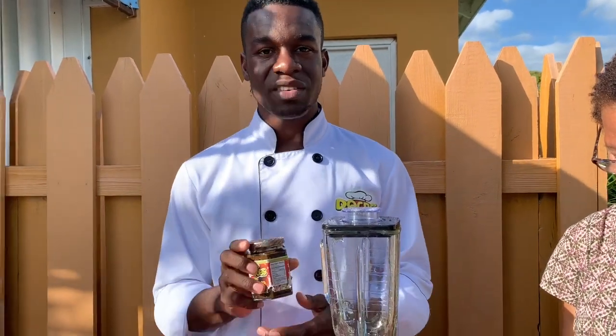What else would you recommend to add your jerk seasoning to instead of fish? The thing about my jerk seasoning is it is very versatile — you can use it on almost anything. You can use it on chicken, pork, fish, vegetables. People tell me they use it in tin mackerel and it actually works because I tried it and it was lovely. And that's it on In the Kitchen with Chef Anthony Dacus — stay tuned for more.